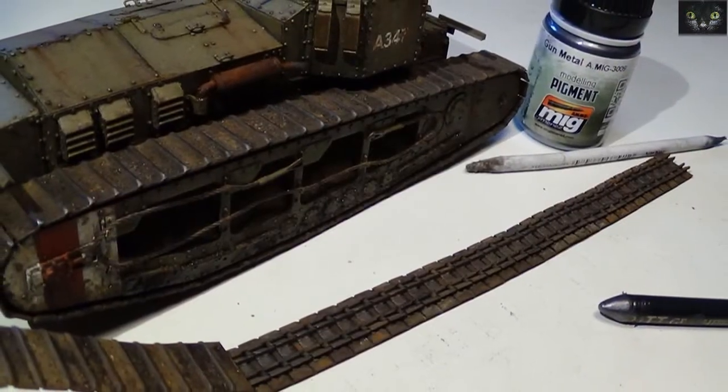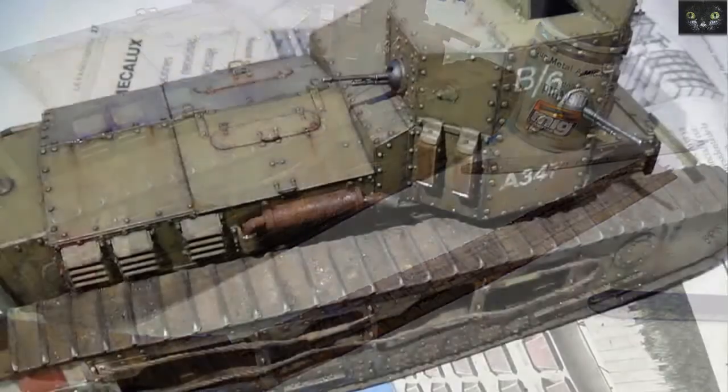Now we just need to work with the iron pigments and the graphite pencil. And we are done.